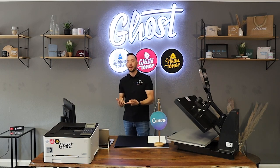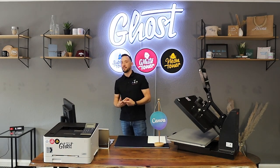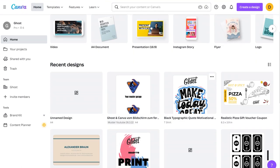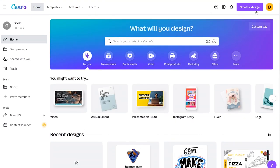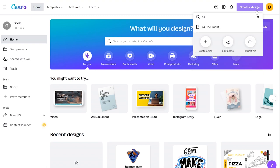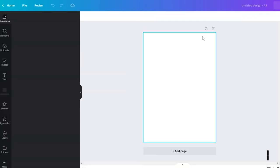Now I'll take you to the screen and walk you through a Canva design we're going to print onto a t-shirt. Back in Canva, I start by creating a new design. I type in 'A4 document' because we're using Little Ghost, which is an A4 printer.